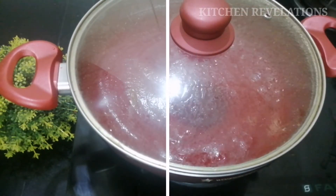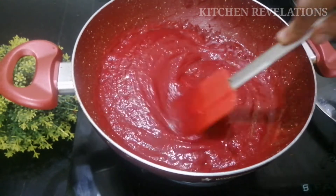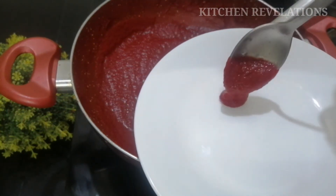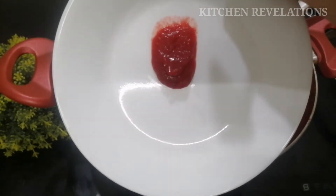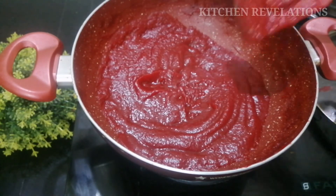Let's cover and cook until the raw smell of the spices goes away. After about 10 minutes the sauce has started to thicken. Now let's do the consistency test — take a plate and add a drop of sauce, then tilt the plate. If the sauce runs down, it needs to thicken more, so we continue cooking, partially closing the pan and continuously stirring.